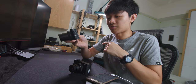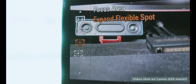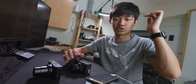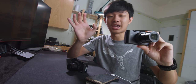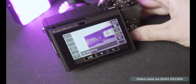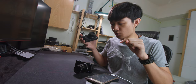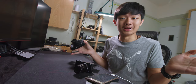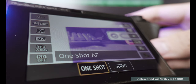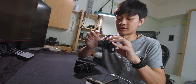Sony does have focus area options — we can choose wide, zone, center, flexible spot, expand flexible spot, and lock-on AF to track a subject. Focus area on the Sony is more like an Alpha Series Sony camera. When you talk about focusing speed, Sony is the king — no company can beat them, not even Canon. But the 1.8 AF on the Canon is not far behind. If you want servo continuous focus though, Canon is just like trash.